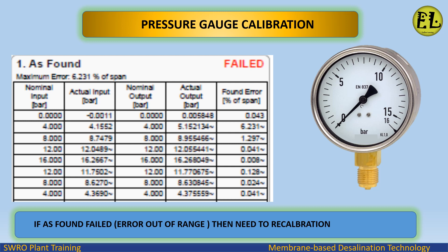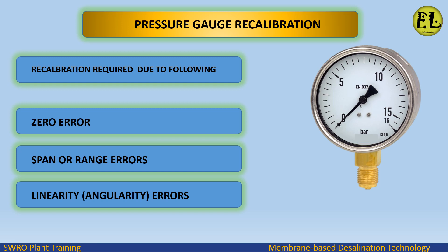If the calibration result fails — that is, the error is out of range — then the pressure gauge needs recalibration. Recalibration may be required due to the following reasons: zero error, span or range errors, linearity errors, or angularity errors.